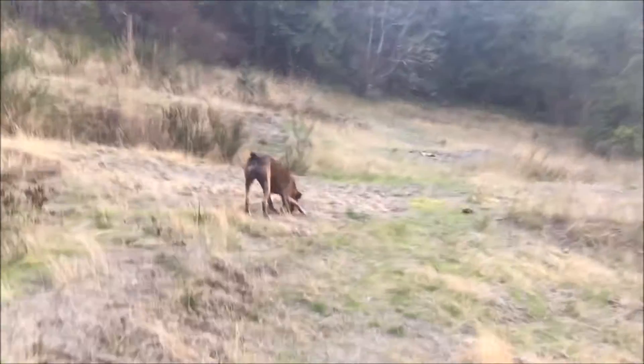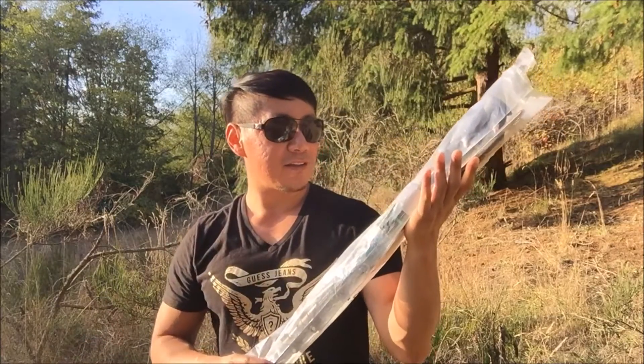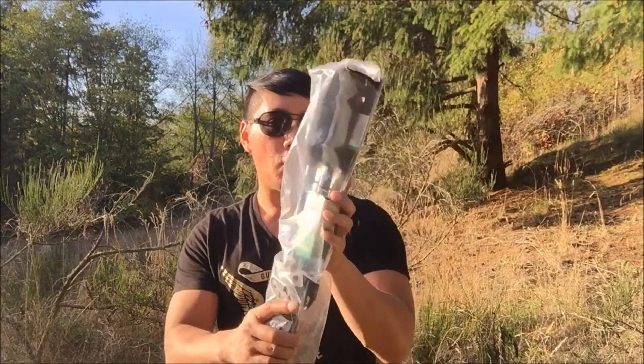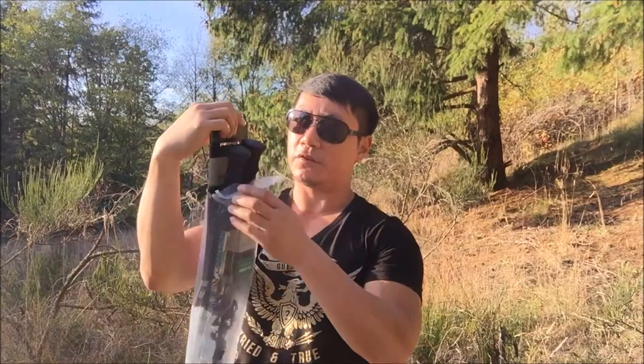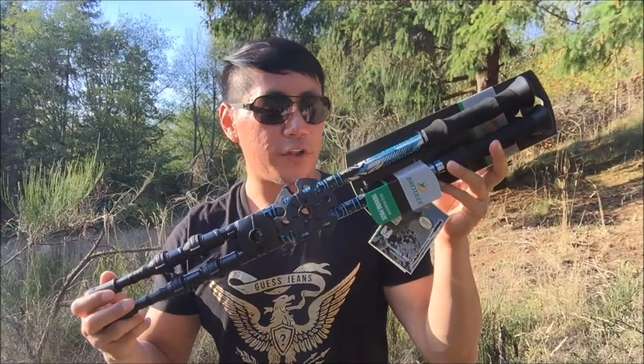What's up guys, welcome back to my channel. Today we are going on a hike. As you can see we are out in the wilderness enjoying the beautiful nature with the beautiful sunshine — who knows how long it will last. I have here the BroTree all-season trekking poles. This was part of my unboxing free stuff video. Let's go ahead and finally do the product review I've been meaning to do. I've been waiting for a nice sunny day and today it is. This is available on Amazon for $39.99.